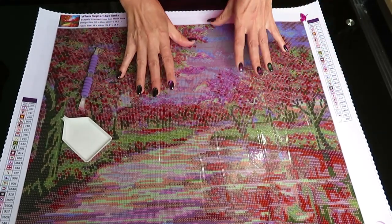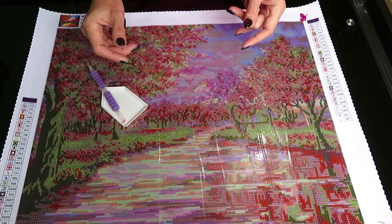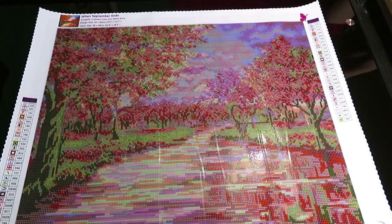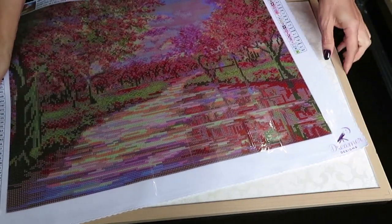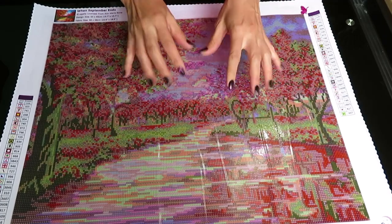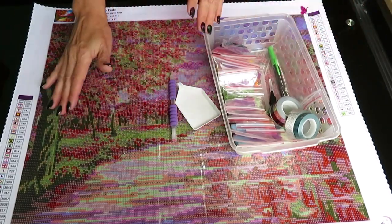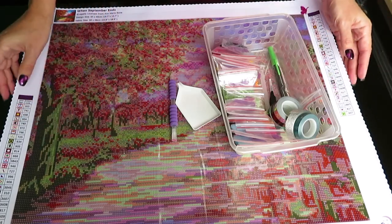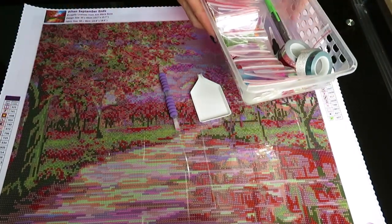Now, what if you don't have a craft room and need to temporarily store your diamond painting? I would suggest getting a wooden board from the dollar store. I decorated mine with decorative paper, and you can just place your diamond painting on it. It's sturdy enough to work on your lap while watching TV, and you can place all your tools on it too. If you're working at a dining table and need to clear space for dinner, you just pick up the whole tray and walk away.